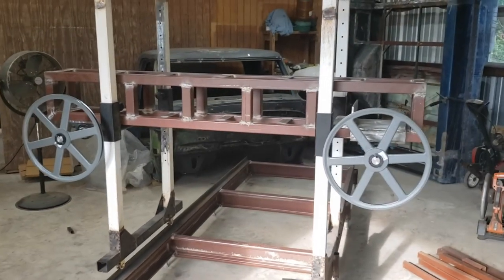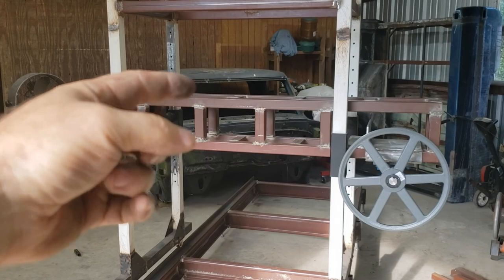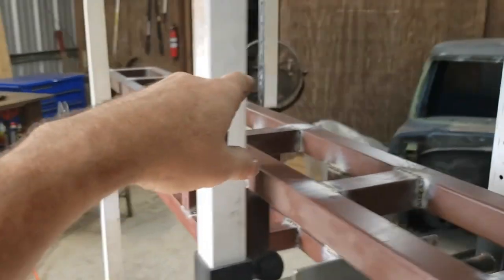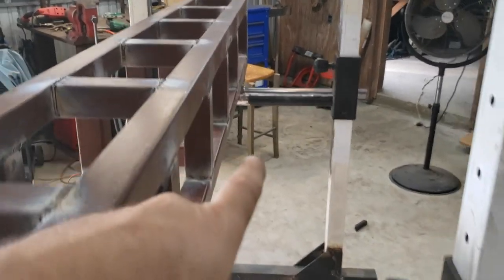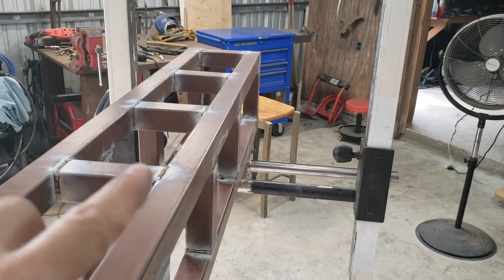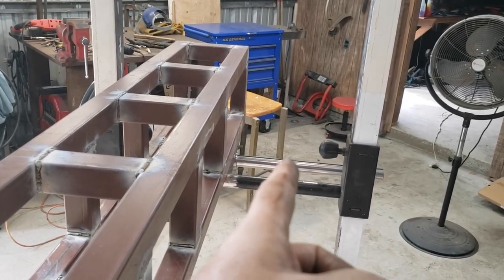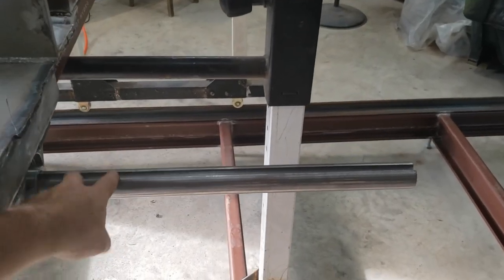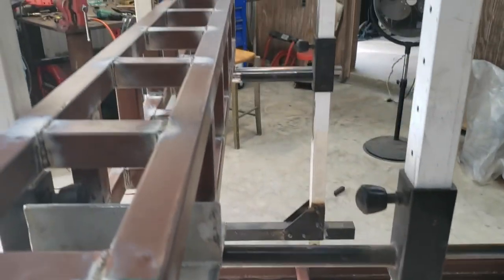Now we need to work on figuring out how to mount the motor up there. This is obviously the drive belt over there, so we're going to have to figure out a plate that sits on here where the shaft comes off, and then figure out how far it's going to come across — that'll tell me where I need to cut my shaft. I still have to cut both of these shafts; these are three-foot shafts, so we're going to have to cut these off. Making good progress.